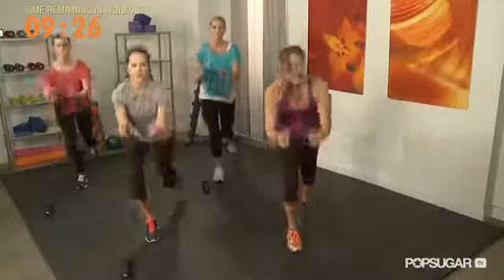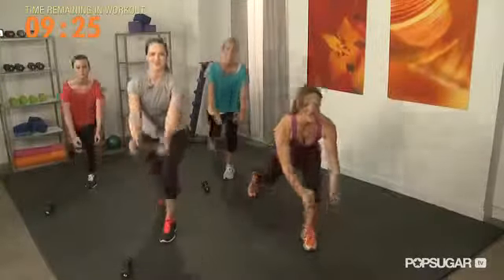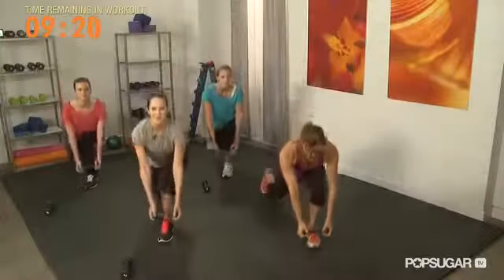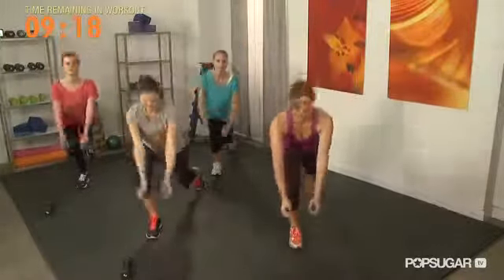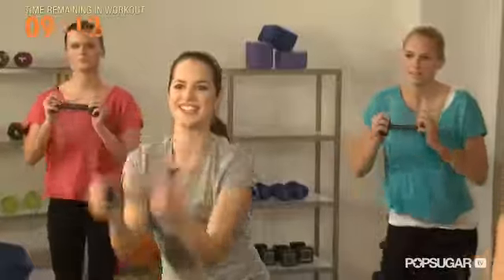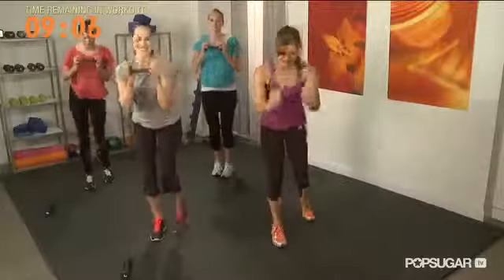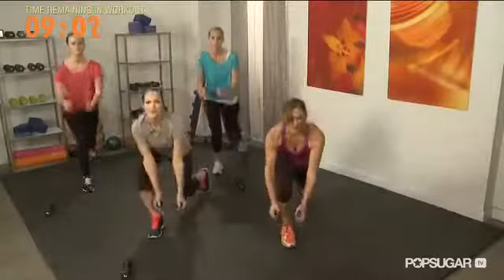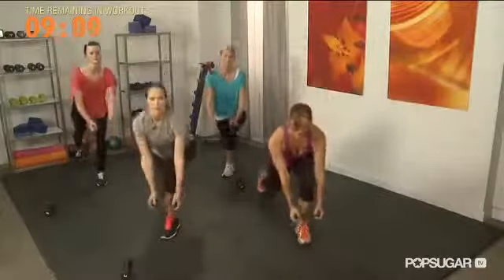It's not just a reverse lunge, it's a deep reverse lunge. So really reach all the way down, bringing that dumbbell down towards your shoelaces, big step back, keep those abs tight. This is great for lifting your butt, so really get in there. Let's do two more reps — one more, last one here. Awesome.